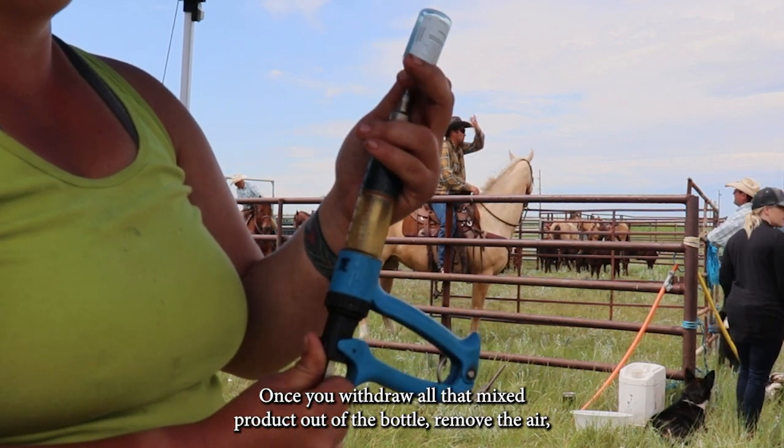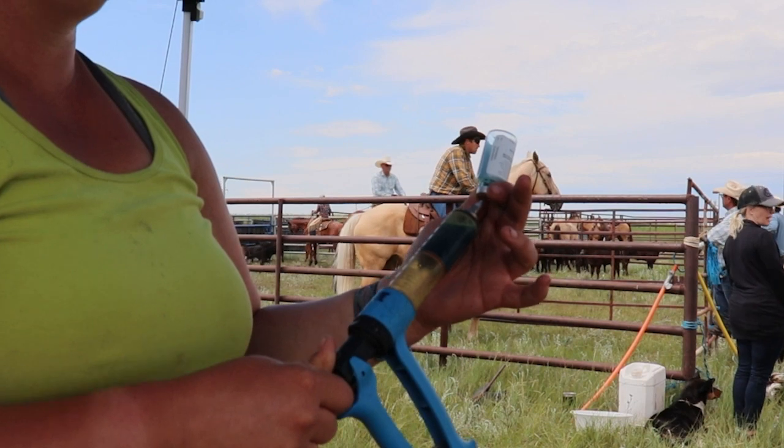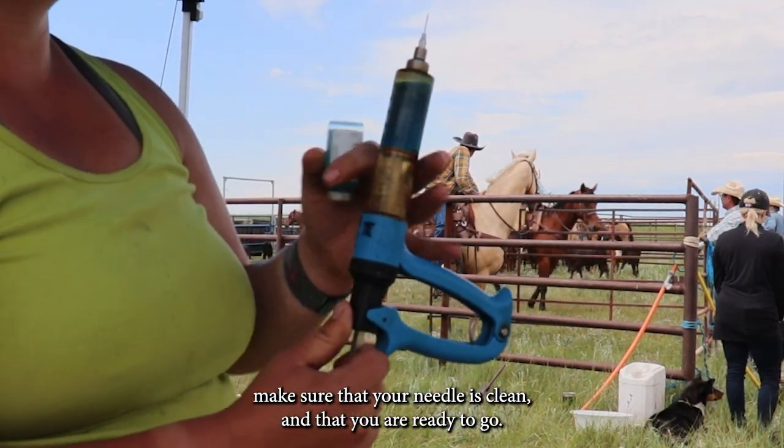Once you've withdrawn all the mixed product out of the bottle, remove the air. Make sure that your needle is clean and that you are ready to go.